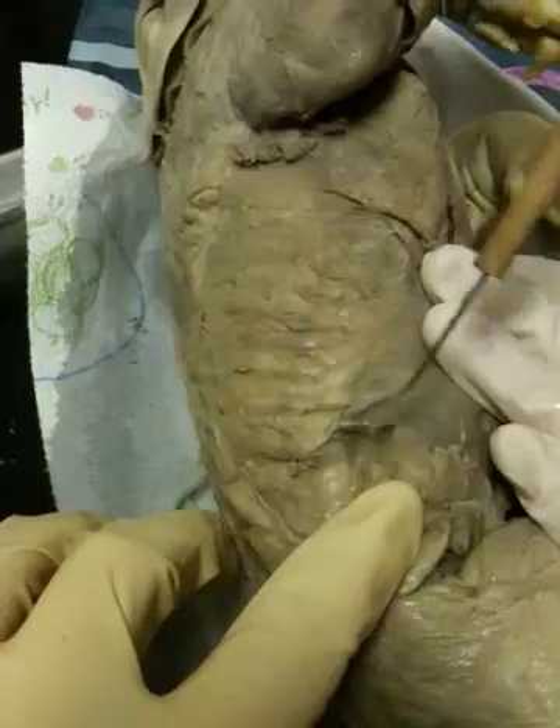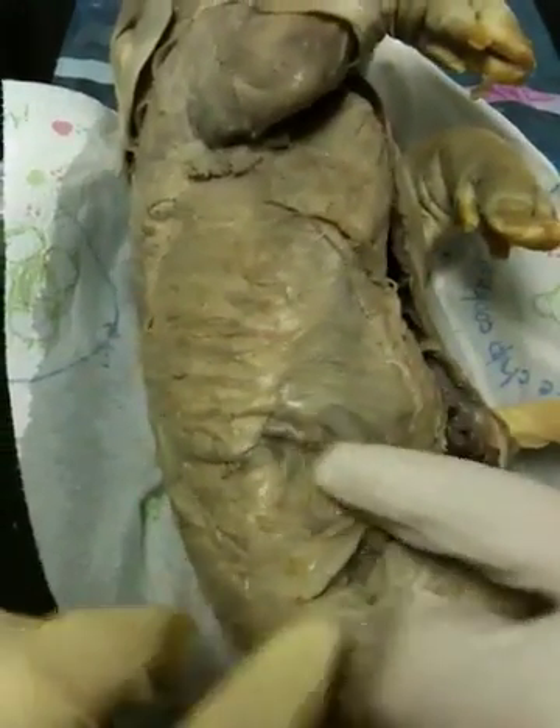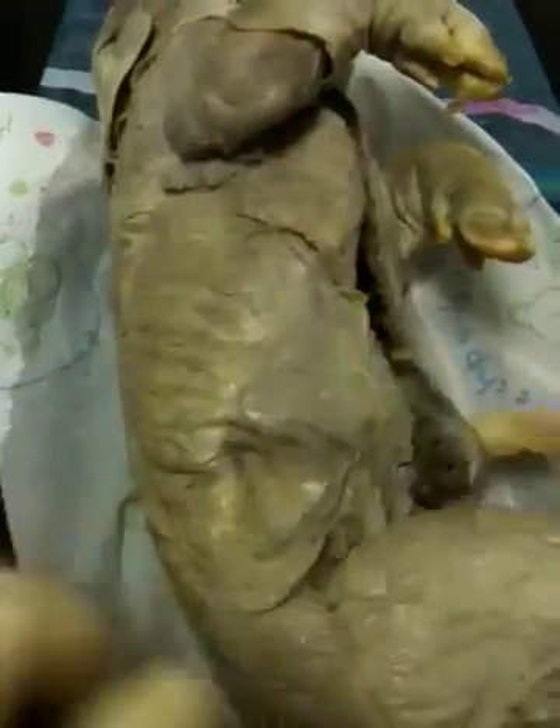This is the external oblique, this area right here. You can feel the muscles running — it runs this direction, but you feel it best going this direction.